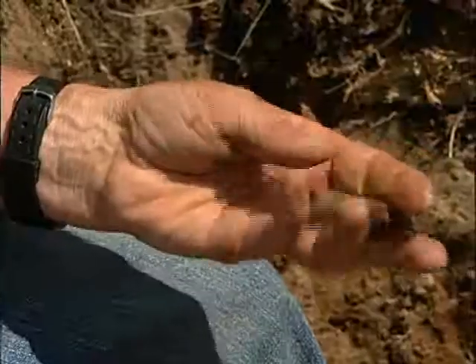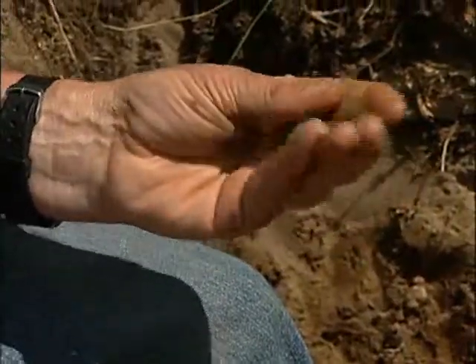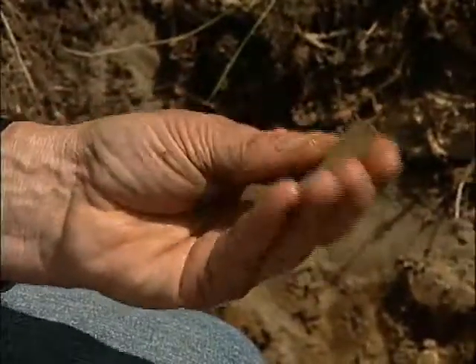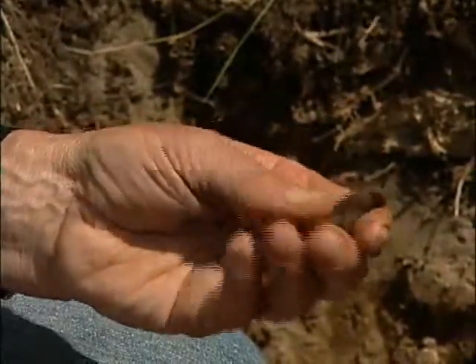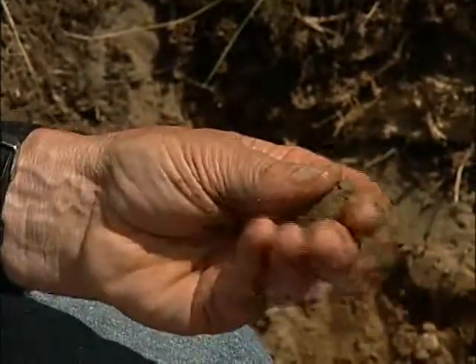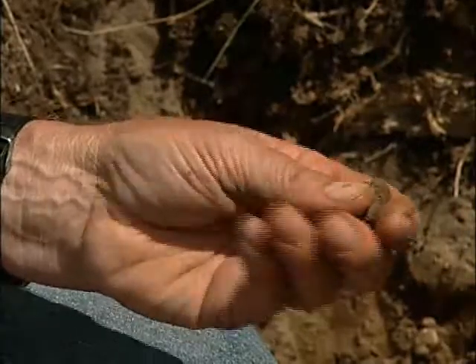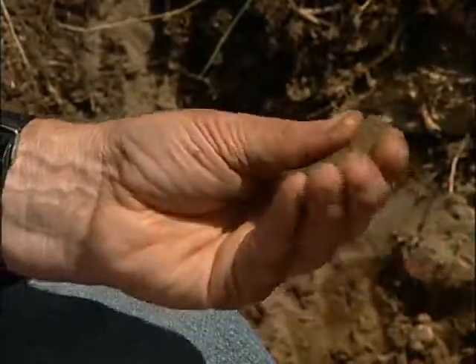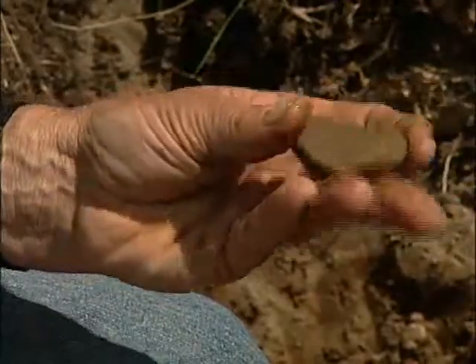One of the things we are looking at first is how plastic it feels — how much it is like plasticine. In this particular case, I know already that this soil doesn't contain a lot of clay because as I mold it in my hands, it doesn't have that plastic feel. But I am sure it has a lot of medium-sized or silt and fine sand-sized particles.